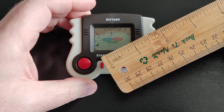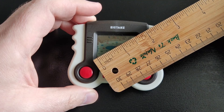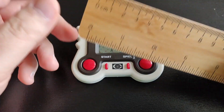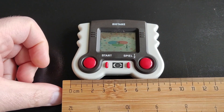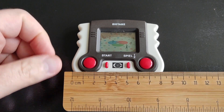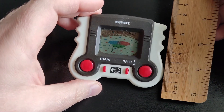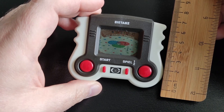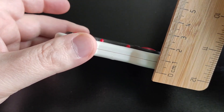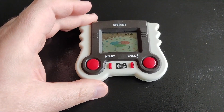It's really small. As I always do, a quick measurement just to give you an idea how small these LCD games are. The screen is around 1.5 inches — exactly 1.5 inch LCD screen. The length is about 9 centimeters and the width is about 7 centimeters.